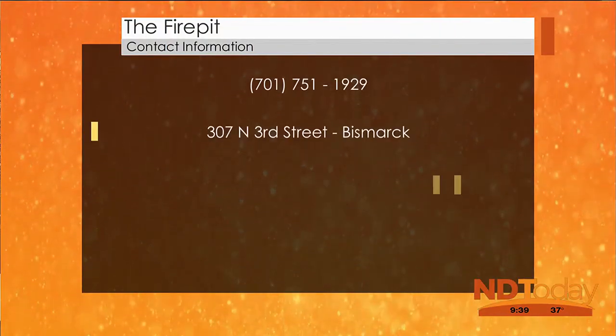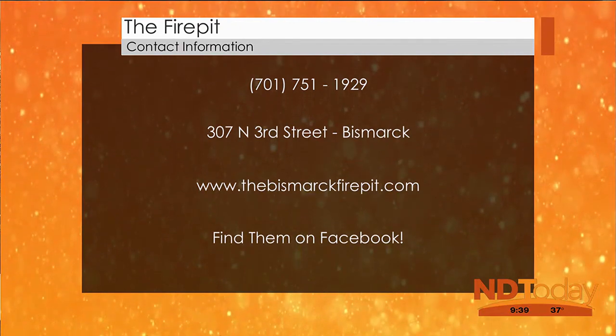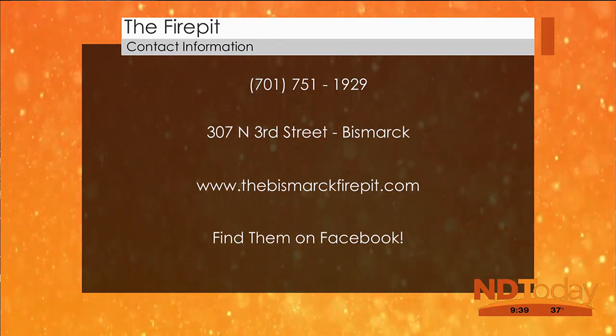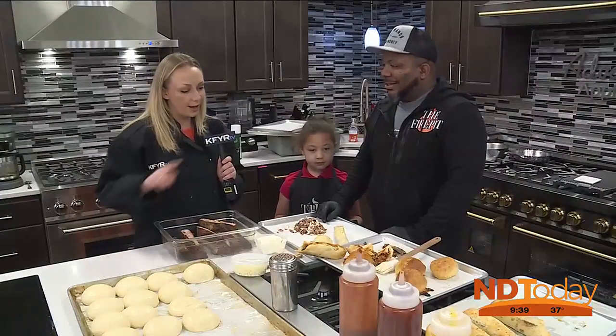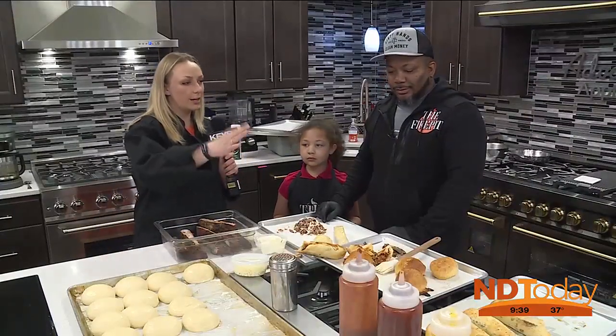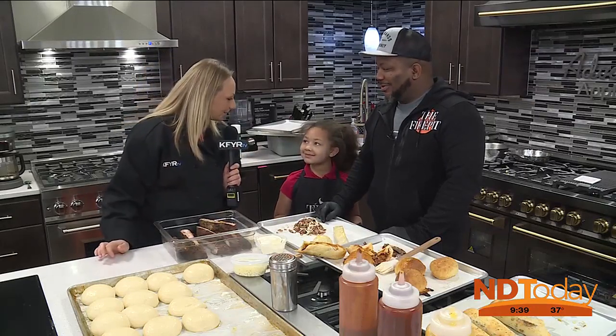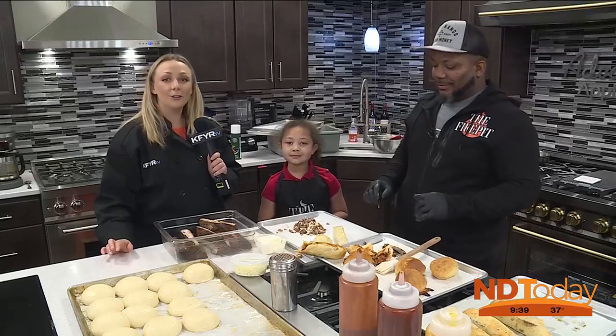Where can we find more about the Fire Pit? You can check our website at thebismarkfirepit.com or on Facebook — we post daily on Facebook with all our features, specials, and everything in the store. So you can get your buns today and the ribs next week. Thanks for coming on, thank you Ava — appreciate it. Keep it here, more to come after the break.